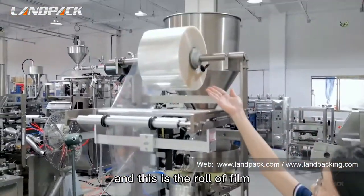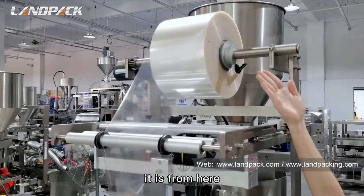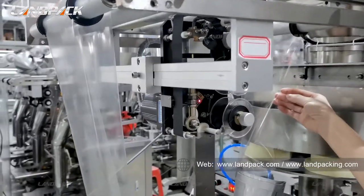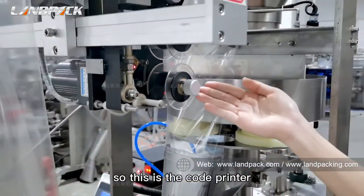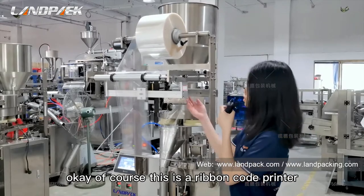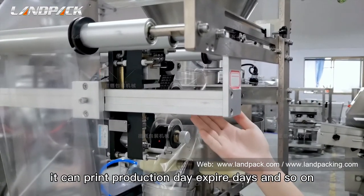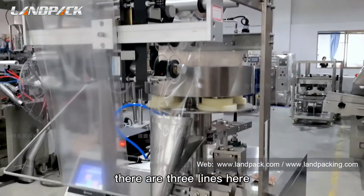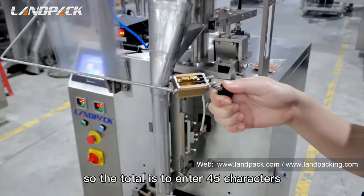And this is the roll of film. The film feeding is controlled by a stepper motor, right here. It goes from here and then passes through the printer to print date information, like this, and then goes to the former of the machine. So this is the code printer. Could you introduce about this? Of course. This is a ribbon code printer. It can print production date, expiry date, and so on. It is very easy to operate. There are three lines here — each line can enter 15 characters, so the total is 45 characters.